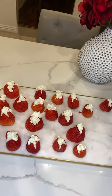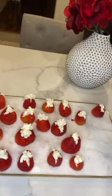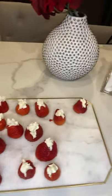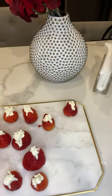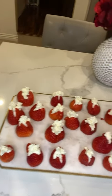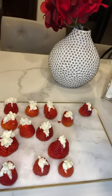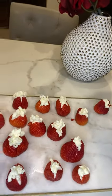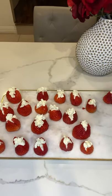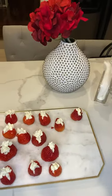Here is the finished product — not bad for my first time making these! I saw this recipe on Pinterest; I believe it's a Bobby Flay recipe. With Valentine's Day coming up, I cannot tell you how easy this is — less than 20 minutes and they are delicious. If you want the full recipe let me know and I will share it with you. Have a great evening, guys!